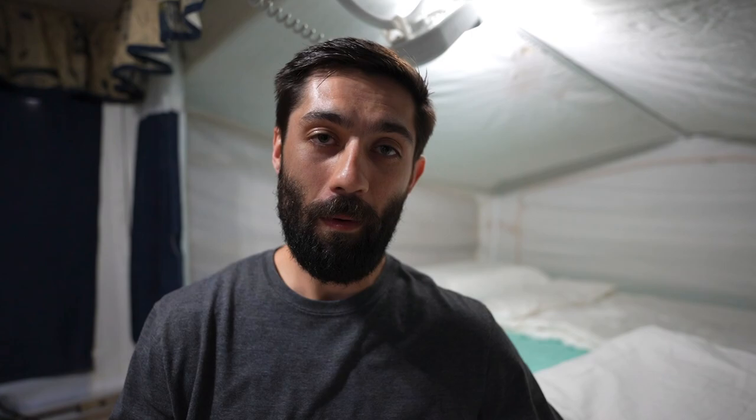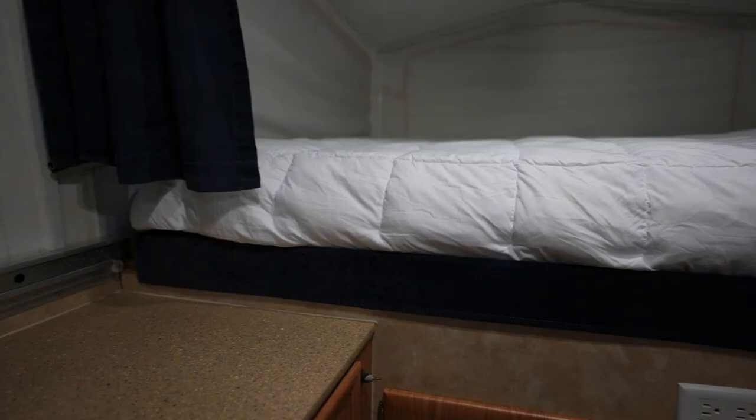If you go too big — because you can buy three, four, or even thicker memory foam toppers — you run the risk of not being able to close your pop-up camper roof. So if you want to play it safe, go with something a little bit thinner but still get that extra comfort. We also throw on a synthetic mattress topper that gives a little more fluff and makes it even nicer.